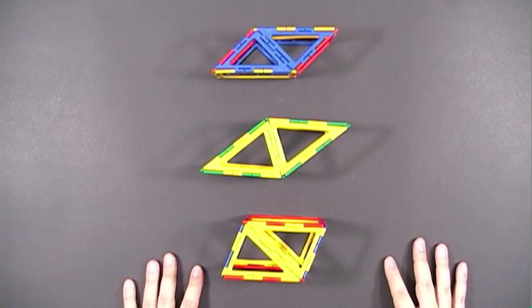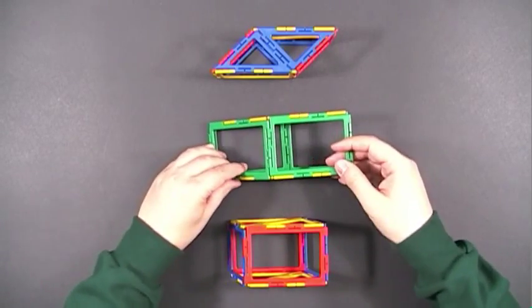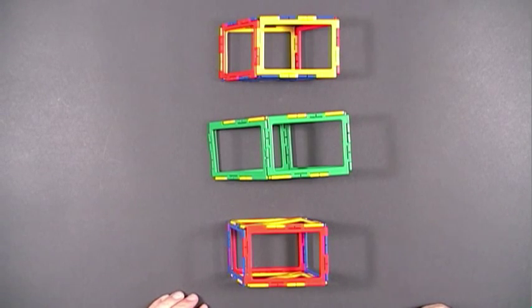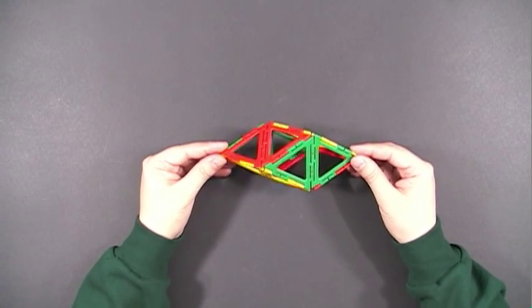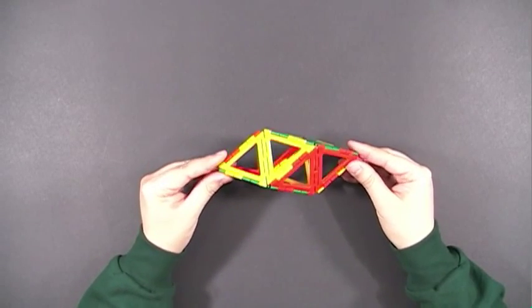These can also be considered oblique prisms if you just place them on the rectangles. And speaking of oblique, here's an example of an oblique prism where each face is actually a rhombus.